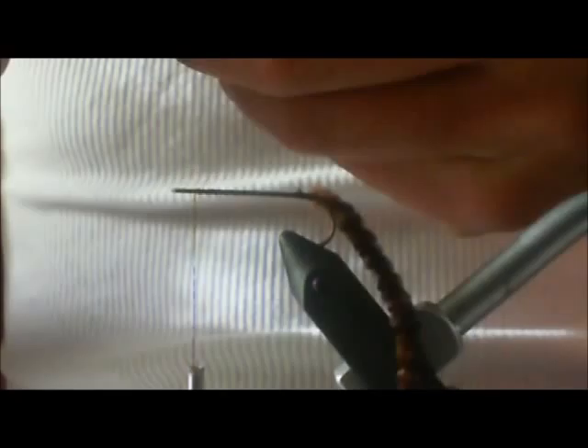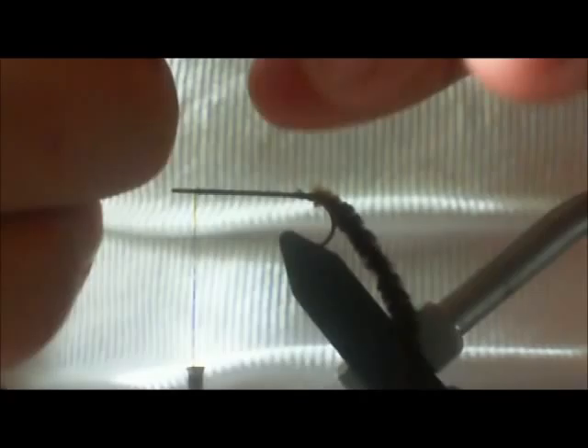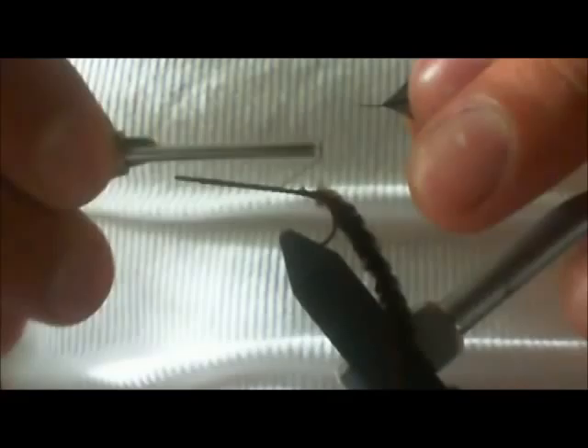Before I wrap this around, I'm going to tie in — I've got two brown hackles here, and those go in the middle. I've got two black ones here. What you can do is at the end of the hackle, take your thumb and finger, pinch where you want it, and pull. It makes a strip there, which makes it a little easier to tie in.